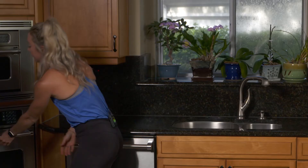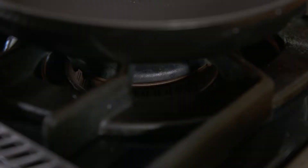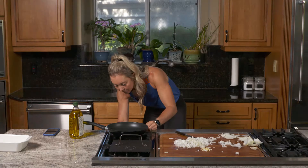Preheat your oven to 400 degrees Fahrenheit and place the chicken on the sheet. Drizzle with olive oil, place in the oven, and bake for about 25 minutes.